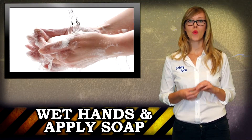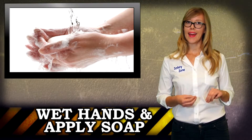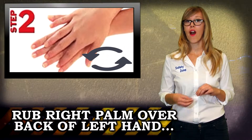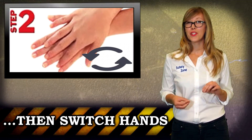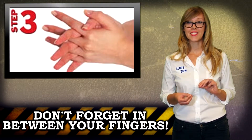First, wet your hands with warm, running water. Apply soap and rub hands palm to palm. Next, rub your right palm over the back of your left hand, then repeat this step on your left palm on the back of your right hand. You need to make sure you get in between your fingers too, so do this by rubbing your palms together while interlacing your fingers.